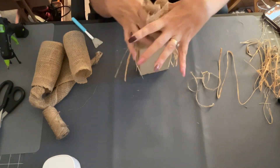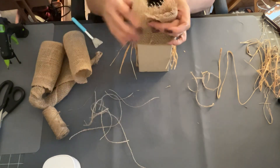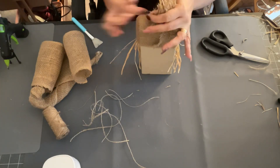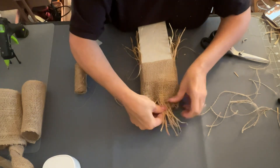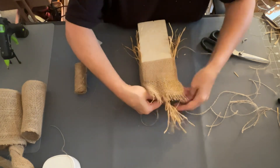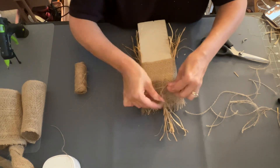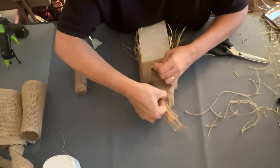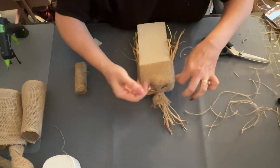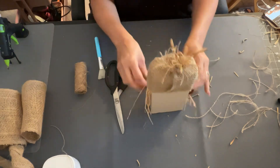I took some out and I'm going to start pulling them out — just pull out as many as you like, I want it to look frayed on the top. Then I took a piece of raffia, tied it in a knot, and stuck it inside. Now I'm going to take some string and tie it together at the top really tight. I tied it in a knot, making sure the raffia was in there nice and secure. And there is our little hat for our scarecrow — he's so cute!